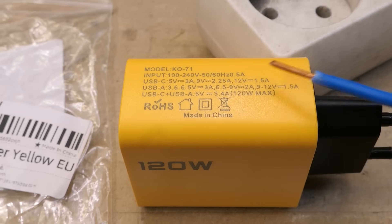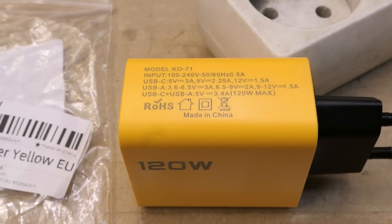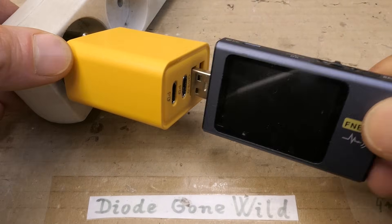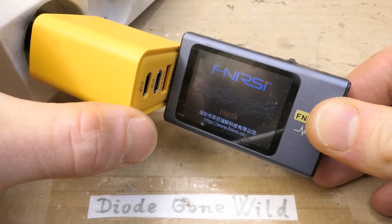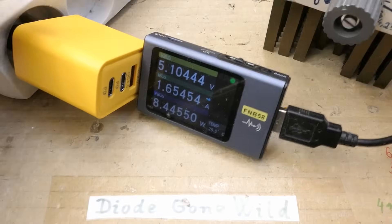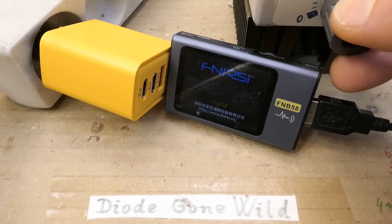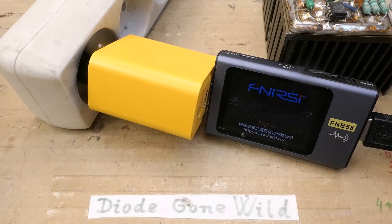Do these things actually add up to 120W? It would be the sum of the voltages times the currents, but their math just doesn't seem to work here. Let's try to plug it in - no explosion. USB tester shows 5V on one USB-A port, 5V on the other. Loading it up: 5V 1.6A, then 2A and shutting down. Wasn't it supposed to be 3A?